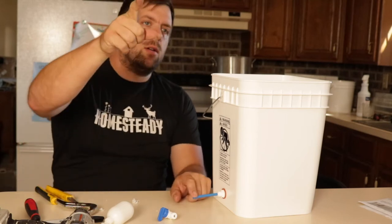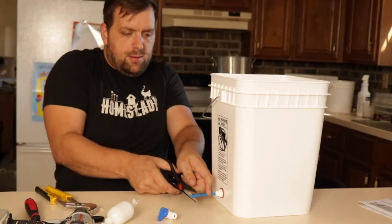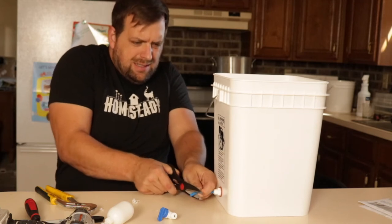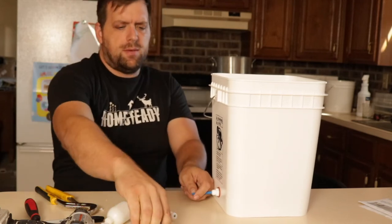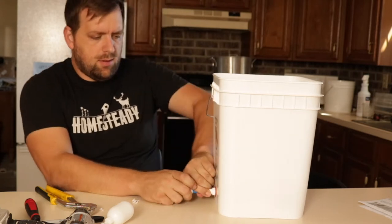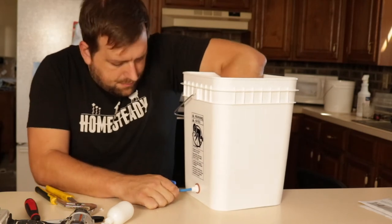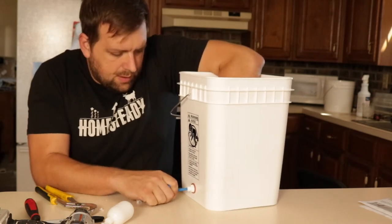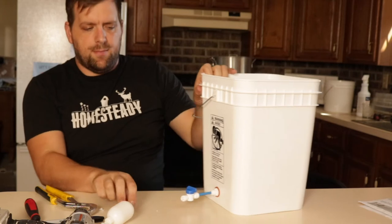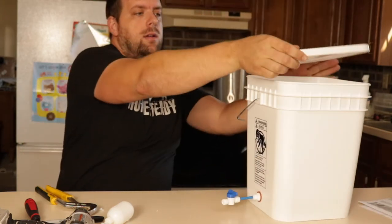Can you go in my workshop and grab the scissors? I'm just going to make that a cleaner, more precise cut. Then you just place the ball valve on there and make sure that that's secure. Our water reservoir is completed.